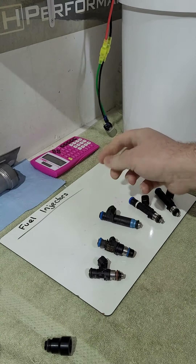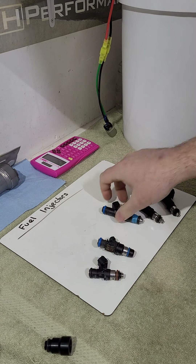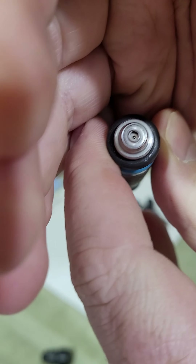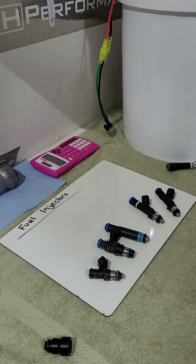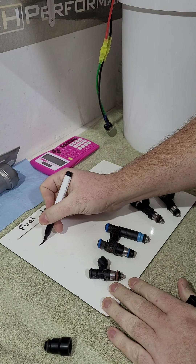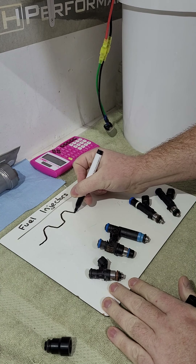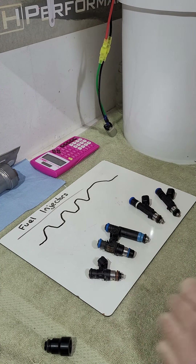When we run injectors we talk about pulse width and duty cycle, because two basic things determine how much fuel an injector delivers: the pintle cap or metering plate on the bottom, and how long the injector pulses. At higher RPM the pulse width is longer — the injectors are open longer — so on a graph the pulse is wider at higher RPM.